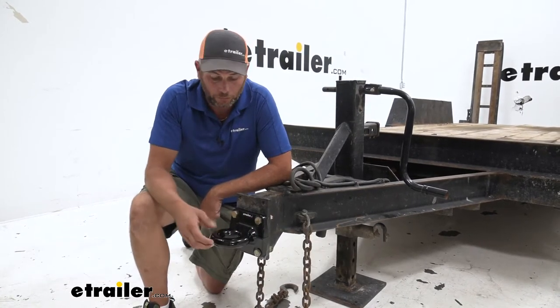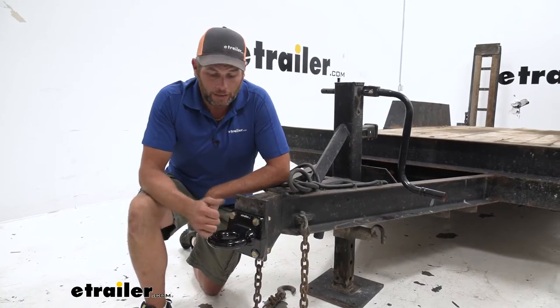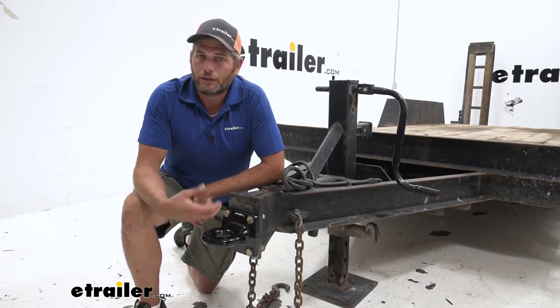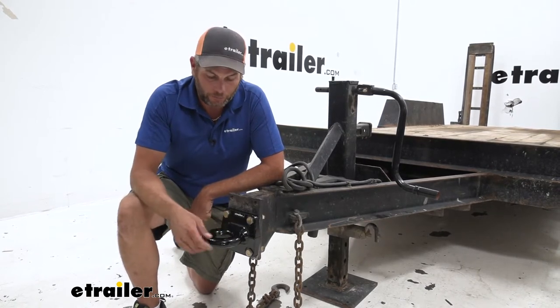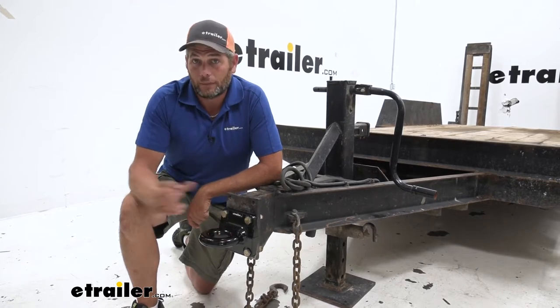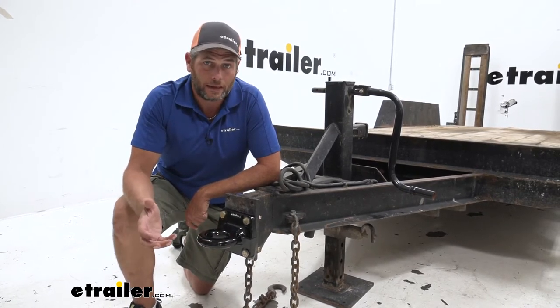You're going to see these rings used on a lot of trailers. Construction companies and landscaping companies often like to use these, heavy duty equipment operators like to use these, and these also come in really handy when you need to connect a trailer to the back of a larger truck, maybe like a dump truck or something like that.